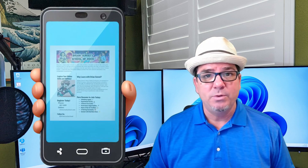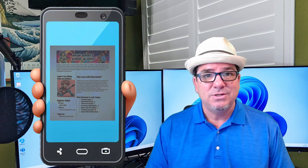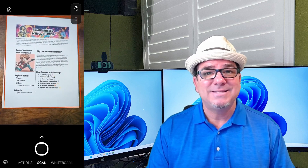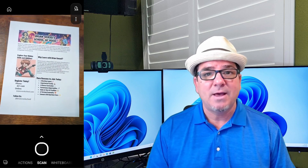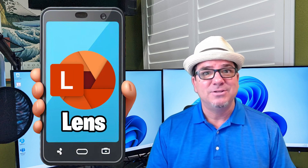Brian Sensei here. Have you ever taken a photo of an actual printed document using your mobile phone only to find out later that the quality is not that good and it's hard to read the document? In this video, I'm going to show you how to make a nice clean scan of a printed document with your mobile phone and an app called Office Lens.